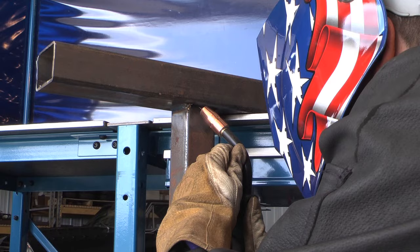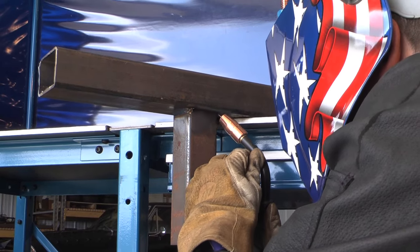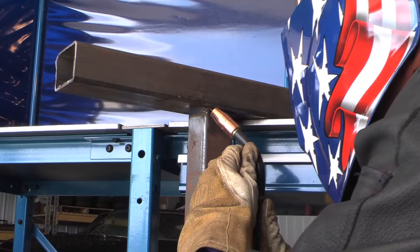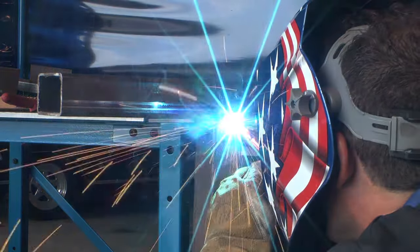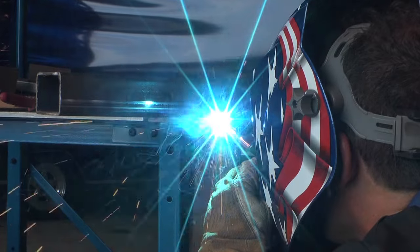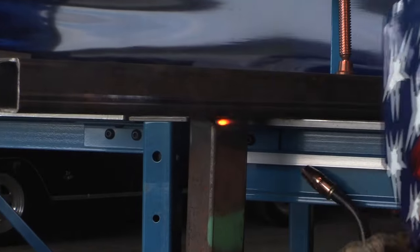The overhead welding position is the most difficult to do — try to avoid it if you can. But if you need to, you'll need to reduce your welding parameters a minimum of 10 to 15 percent. Try to maintain fast travel speeds to avoid having the weld pool fall from the joint and onto you.